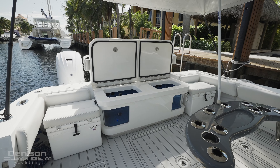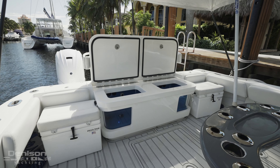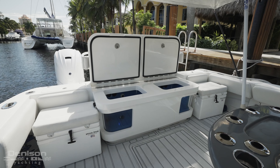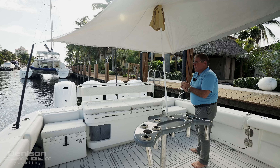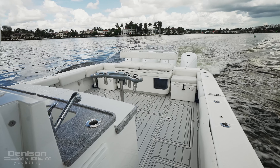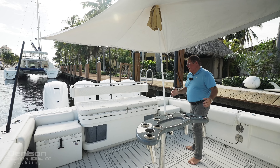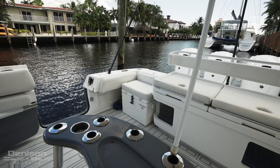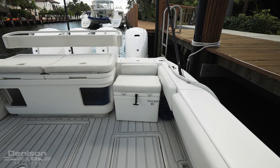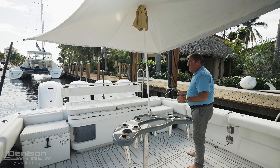We have two huge pressurized live wells, great for any tournament series fishing. Then we have a seat on top. There are a couple of different options from HCB, but this is probably one of the best packages because if you're fishing it gives you plenty of cockpit, and if you're entertaining it gives you great seating. You also have two removable Frigid Rigid coolers that can double up as a double couch or you can move them around.